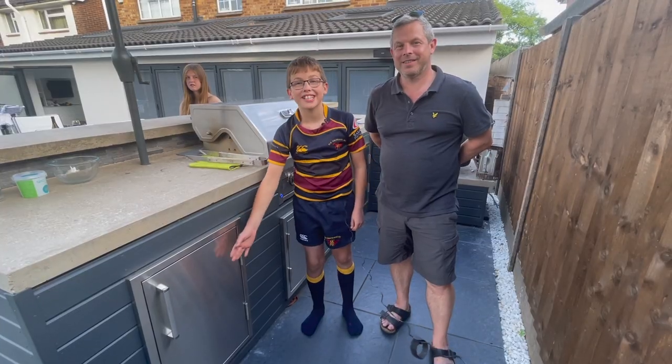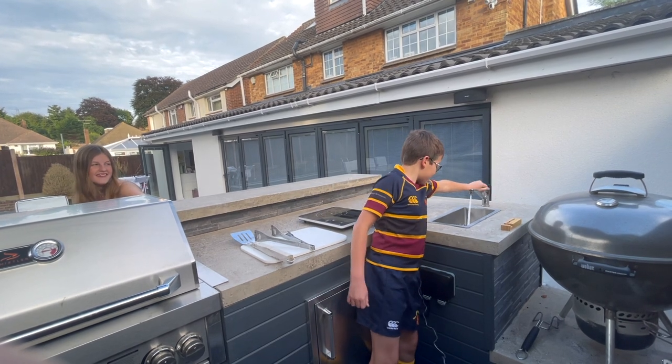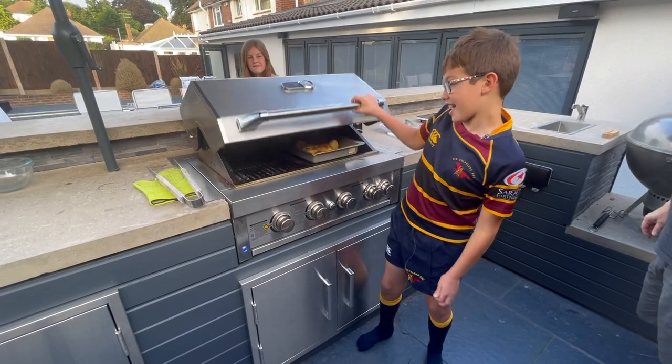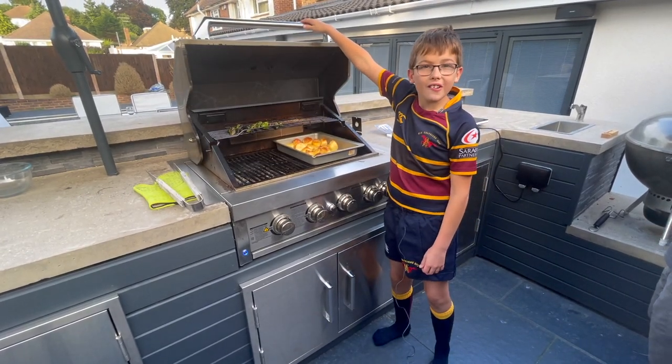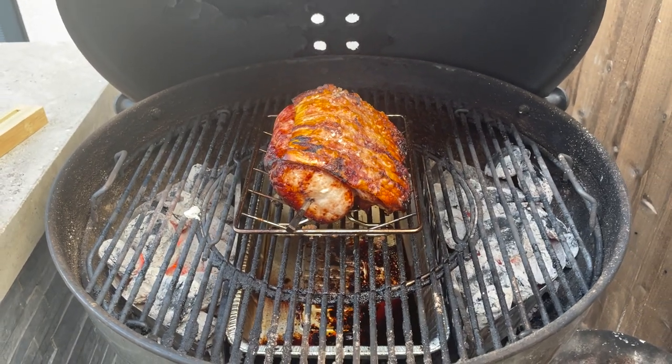Over the last few months we've been busy building our outdoor kitchen. It's got built-in cupboards, a built-in umbrella, water, and electricity. We've got a 6-burner gas BBQ and a charcoal Weber BBQ.